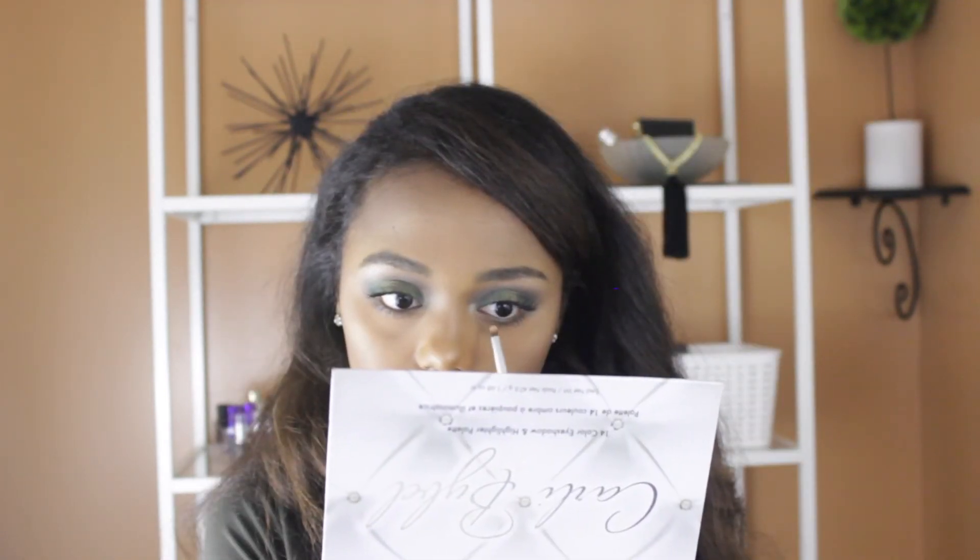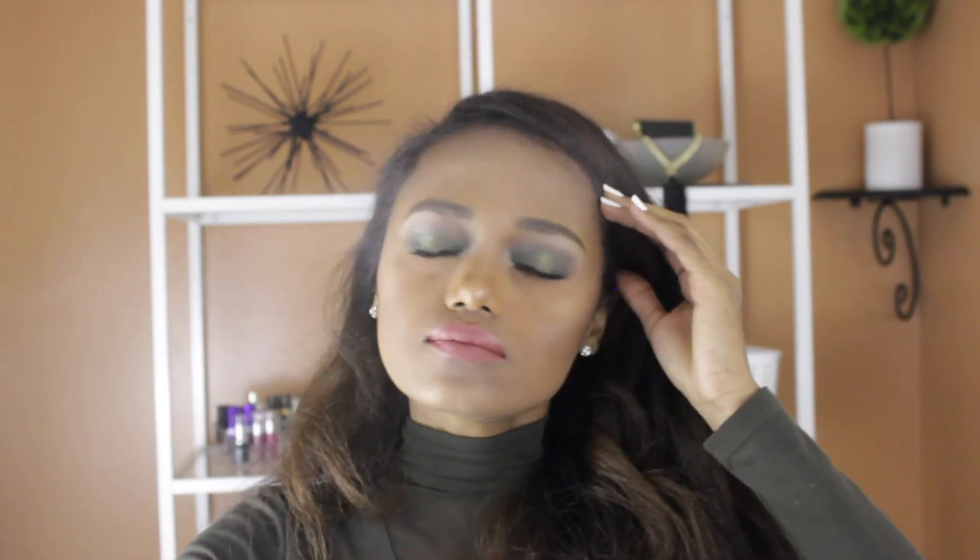I actually wanted to go with a bolder color, but I thought there was too much going on already, so I went with a little bit of a subtle lip color. So that's pretty much it guys, I hope you guys enjoyed this.